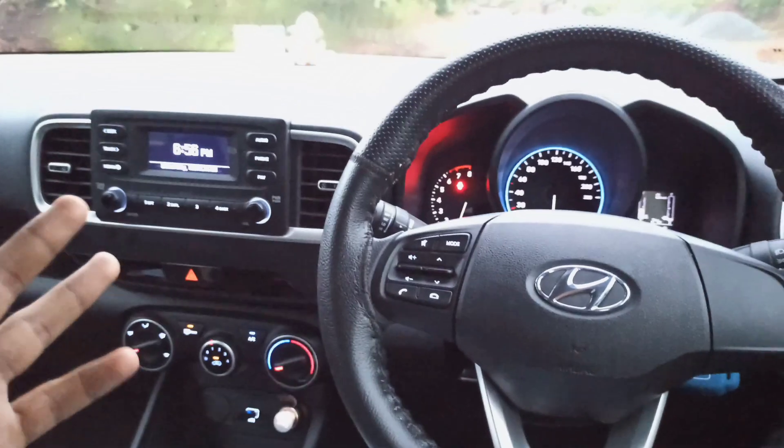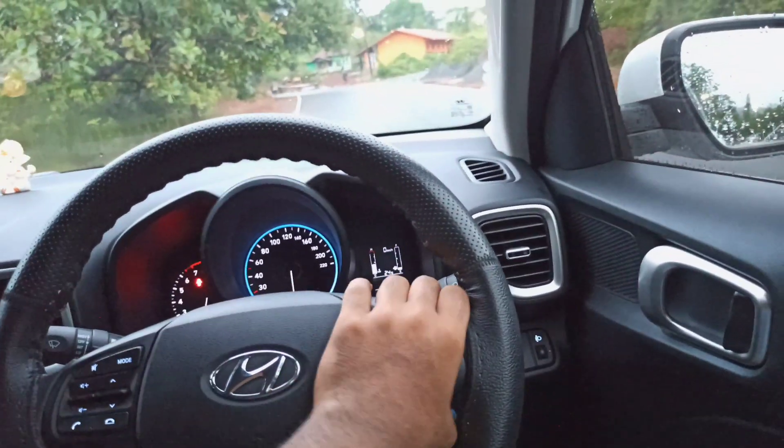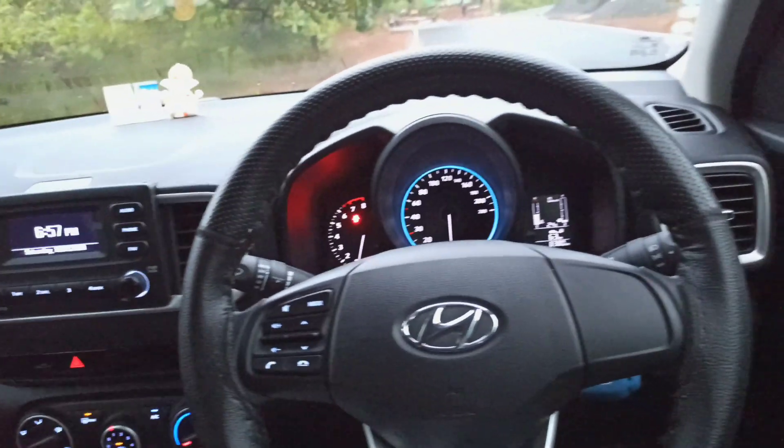So guys, I think this is great. The defogging system found in the Hyundai Venue works really well. If you liked it and you already have a Hyundai Venue, please tell us about how your experience is with the defogging system. See you in the next one guys, bye-bye.